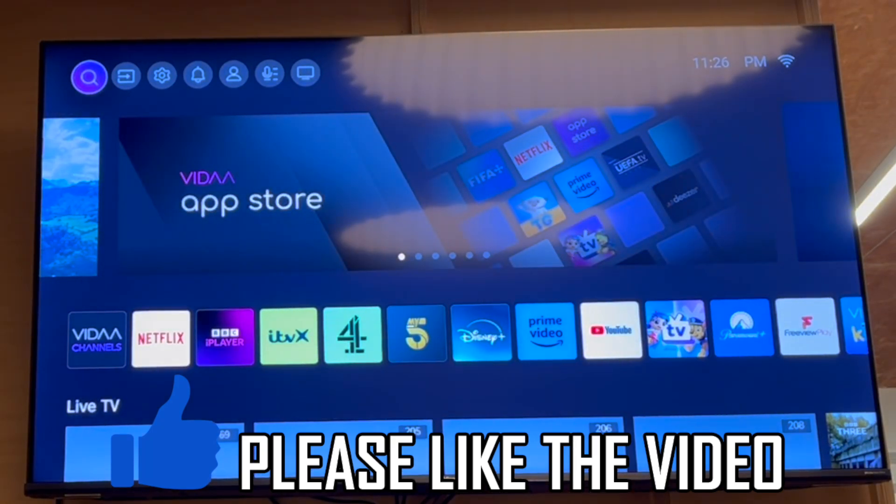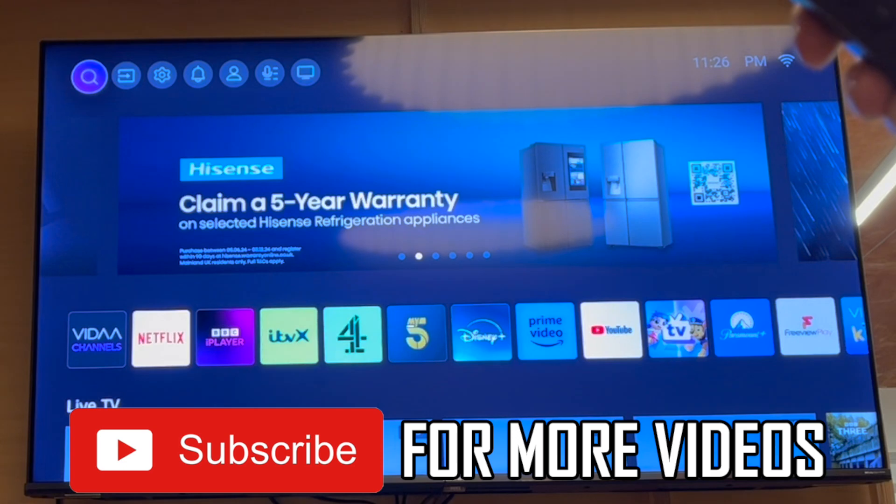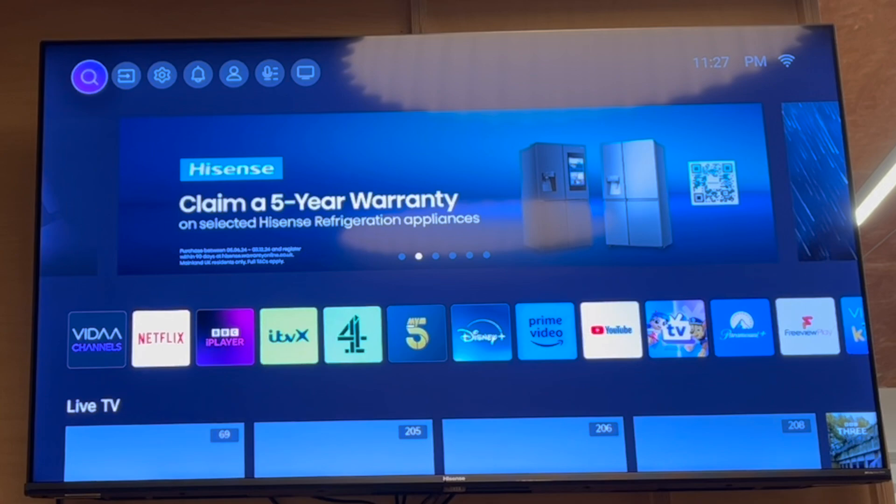How to use voice assistant on Hisense TV. First of all, get your Hisense TV remote control, then press the home button in the middle of the controller. That will get you to this screen here, where you want to press up to get to the top menu.